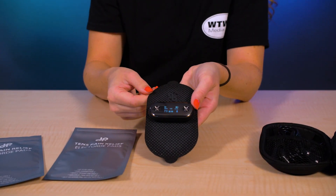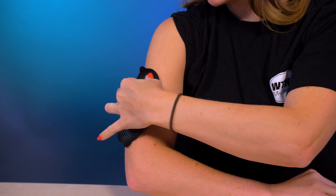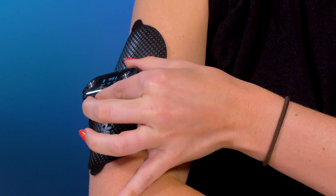The Electronic TENS Therapy Pain Relief Kit, called Dr. Pocket, uses transcutaneous electrical nerve stimulation through electrodes in a pad that sits on the user's skin. This device delivers electronic pulses to the electrodes in multiple modes of different pulse frequencies. Dr. Pocket works via a smartphone app, as do several other TENS devices.